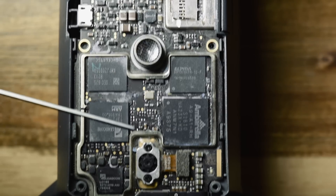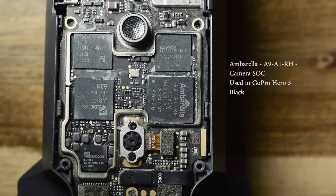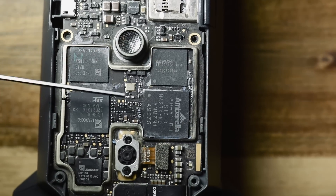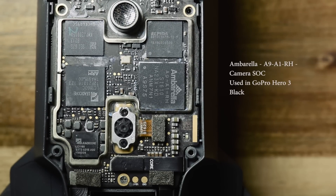This Ambarella chip is the exact one used in the GoPro Hero 3 Black. It does the encoding and sends the data to the memory, which then writes it to the SD card. This is just the memory used in conjunction with the Ambarella A9-A1-RH — that's a camera system-on-a-chip.